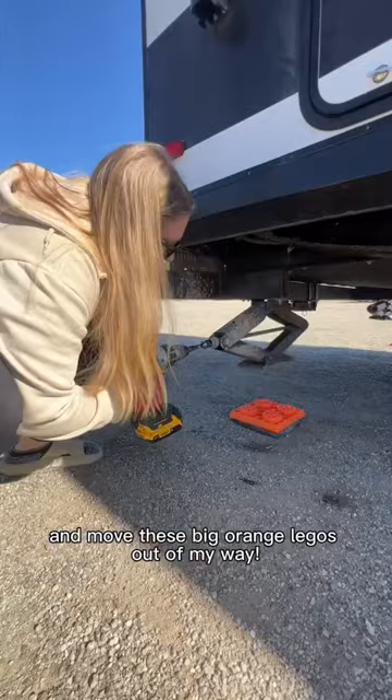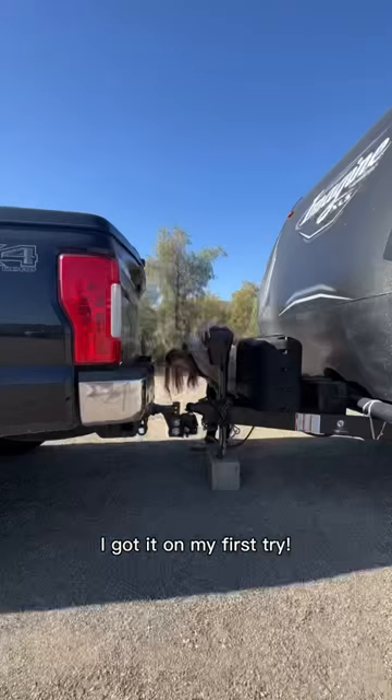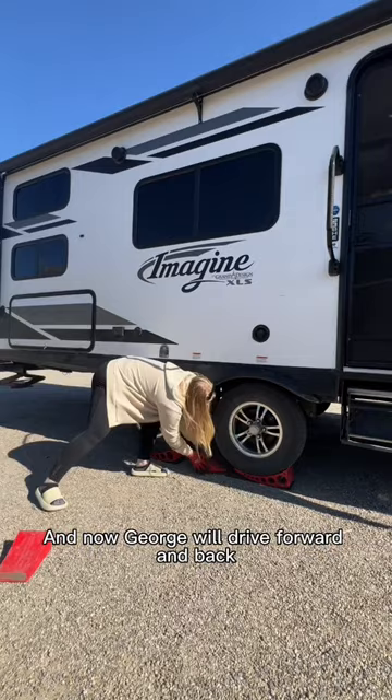Now it's time for the truck and trailer to be wed in holy matrimony, so I back the truck up and surprisingly I got it on my first try. Then I drop the trailer onto the hitch, attach the chains, plug in the lights, and the emergency brake. Then I gotta get these weird metal wheel stoppers out. And now George will drive forward and back so I can remove these red wheel lifter thingies.